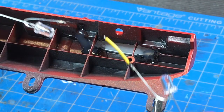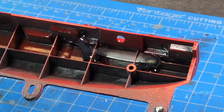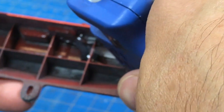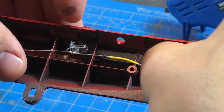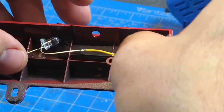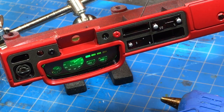Oh my God, you've got to be kidding me — a wire broke. I re-soldered it and I'm going to heat up where I put the glue again. Aren't you glad I didn't edit that out? I'll jam that there and bend it up a little bit. I've got them installed.